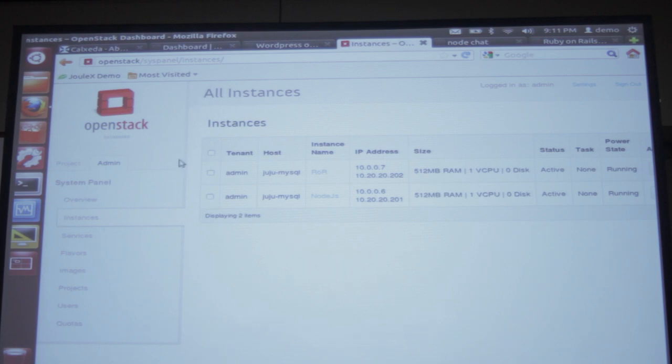For the sake of time, we've pre-deployed and run two instances — two containers running on OpenStack. To demonstrate the different types of application stacks that just run on our hardware, we deployed two apps: one built on Node.js, and another built on Ruby on Rails.